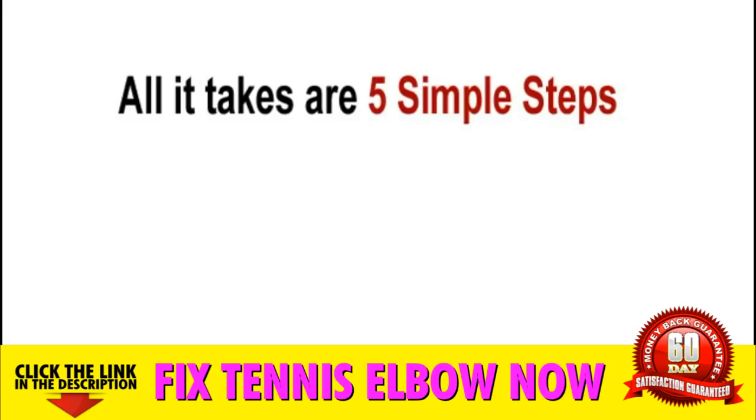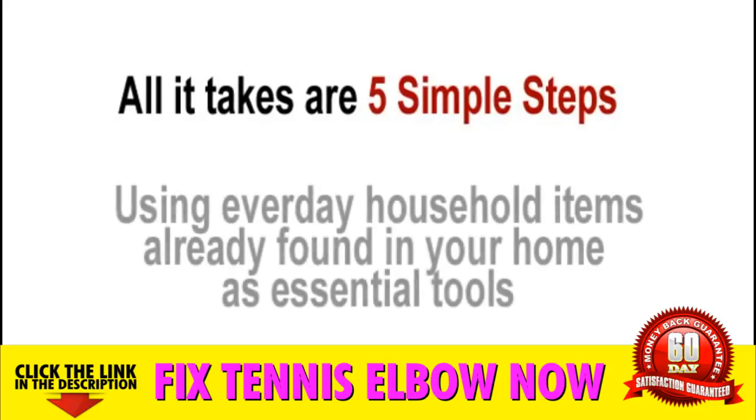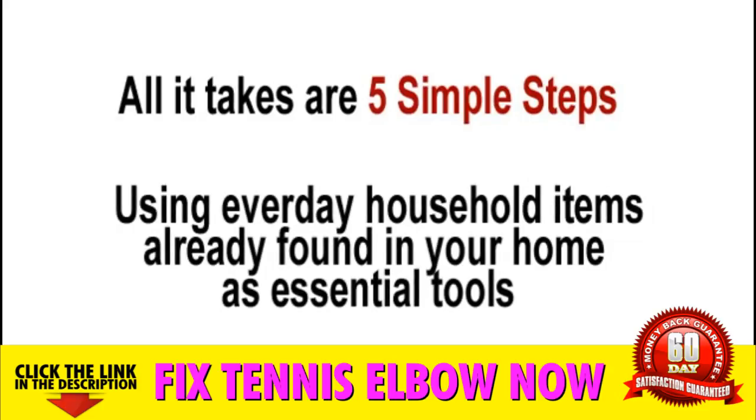Five simple techniques using everyday items already found in your home as essential tools to help strengthen and repair your torn extensors, tendons and muscles.